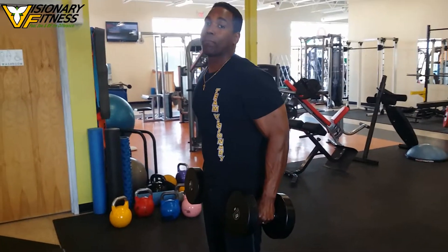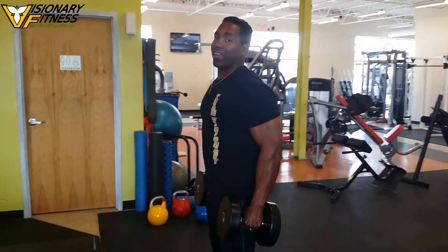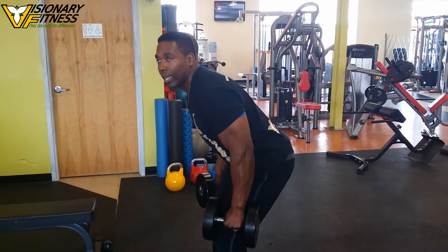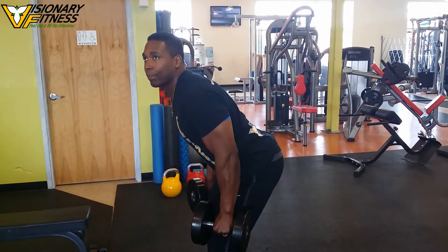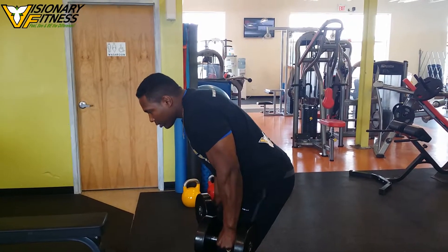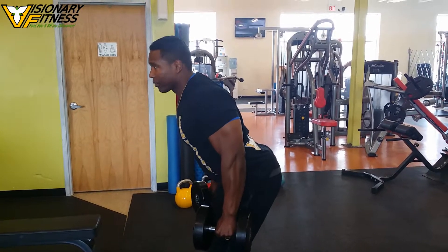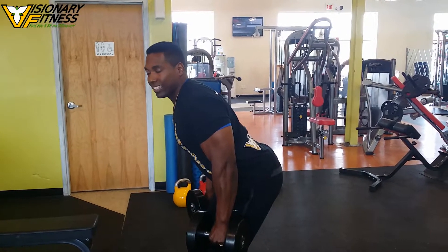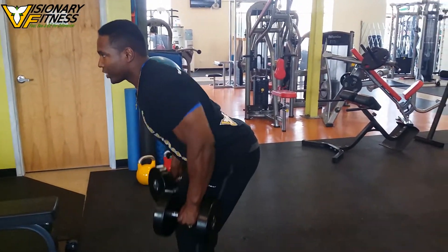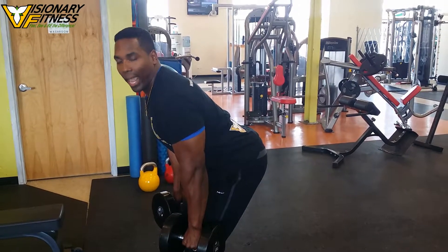Get into a hip hinge — not bending in the back, but sitting back into a chair. As you can see, my lumbar is not rounded and not hyper-extended, just extended. My t-spine and upper back are flat and extended, not rounded. My scapula is set, my stomach is retracted. That's how you get the best benefits. As you initiate, think about scapular retraction and then elbow flexion.